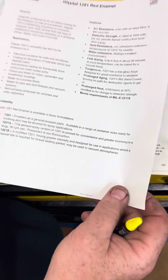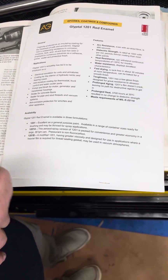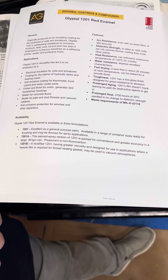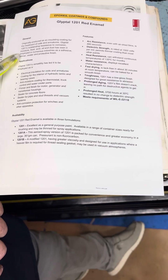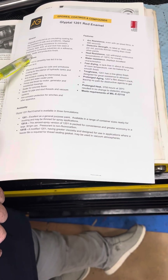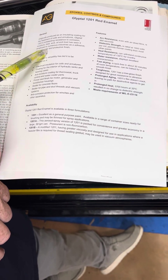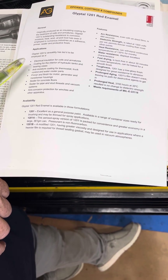Looking here at the typical applications, you can see it mentions electric motor coils and armatures. Outstanding resistance to corrosion, moisture, heat, acid, oil, and dust — it has been employed in numerous industries as an adhesive, primer, sealer, and protective finish. This is an excellent sealer. It does not harden up and it does remain flexible, which is important.